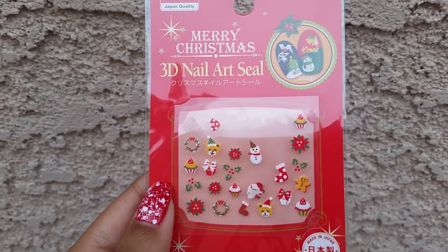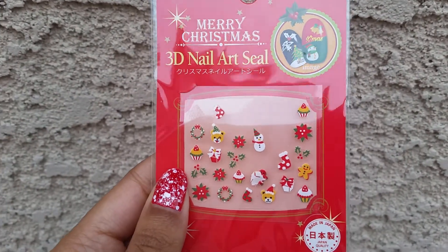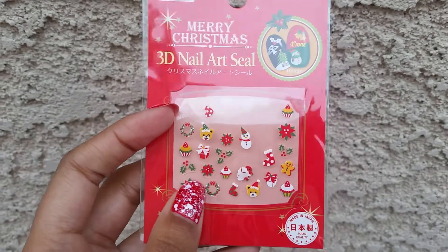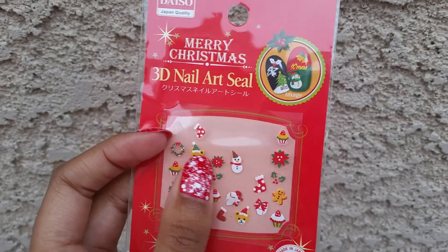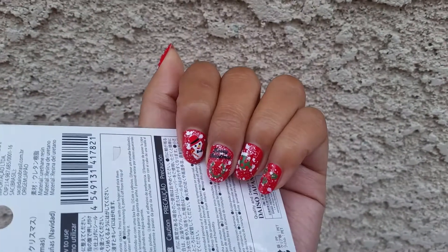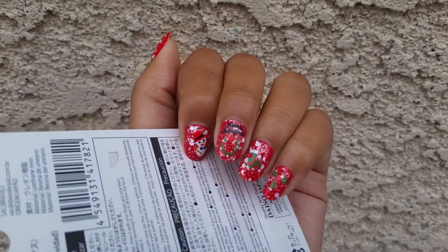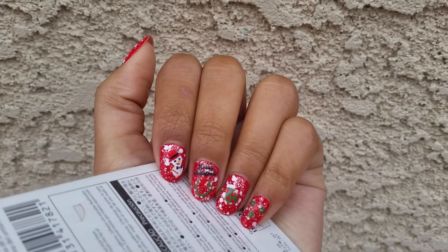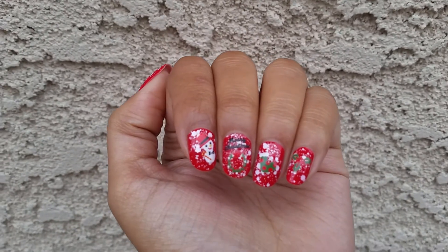The nail art that I used were these Merry Christmas ones from Daiso. They're just really, really cute and fun, but like I said, I wish I had layered over a different color because the red kind of gets lost on the red base. You can't even really see the bow, so that was a bad choice, but I don't know — it's okay, I guess.